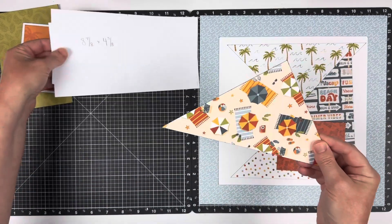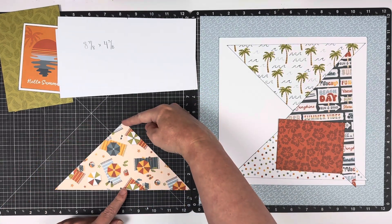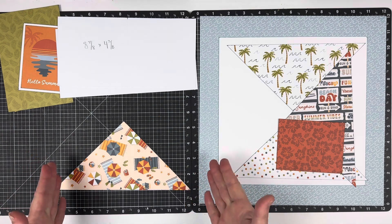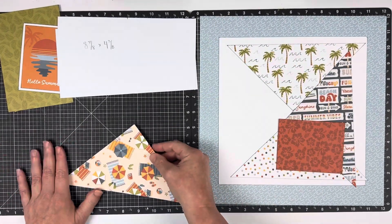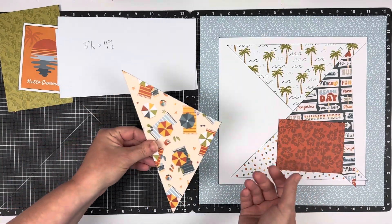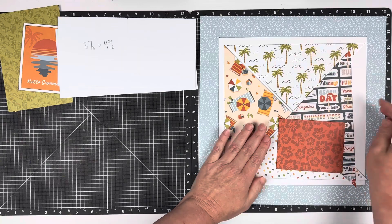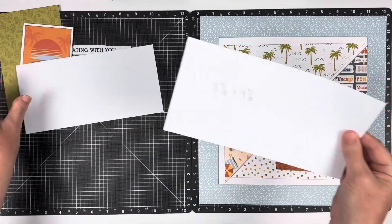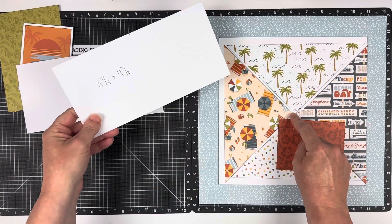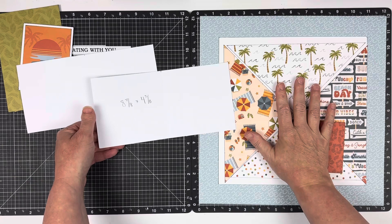If you want to make these triangles in Design Space, all you would do is bring the triangle in, then size it from top to bottom, then size it from side to side, hit enter, and it will make this size. Today though I want to share how you can do these pretty quickly with just a manual cut and a cheat that I do. The triangle size is eight and seven-eighths by four and three-eighths inches. I use a lot of eighth measurements — it tends to work really well in Design Space.